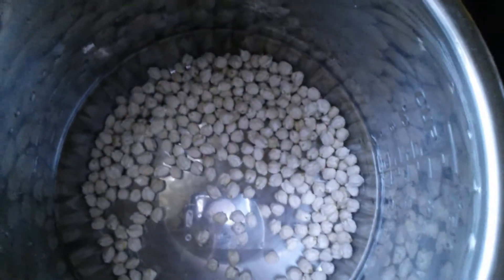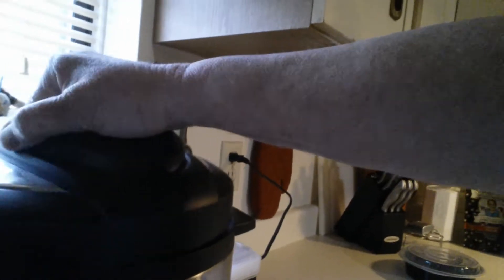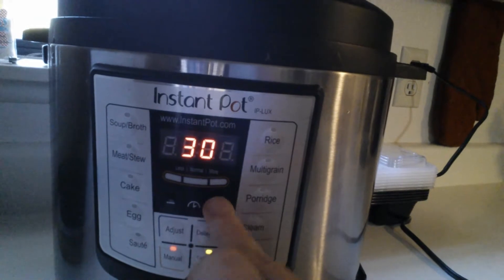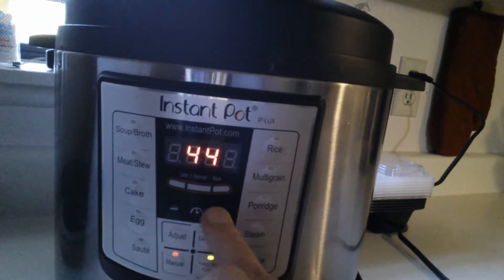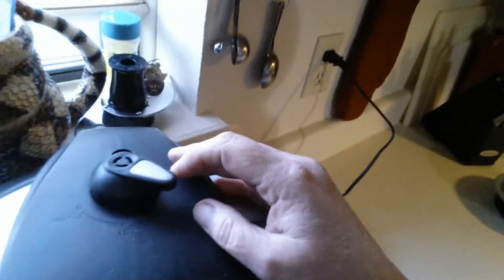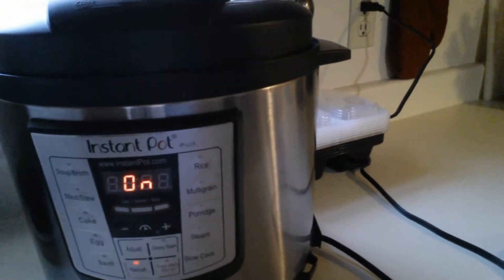There's the chickpeas in the Instant Pot. I'm going to turn that on manual for 45 minutes and then sealing the lid.